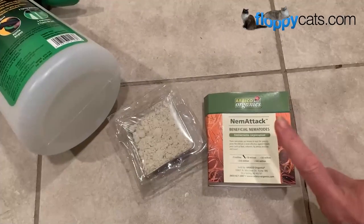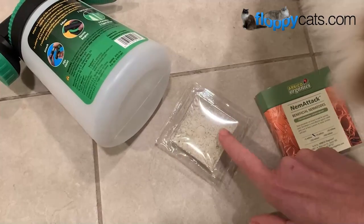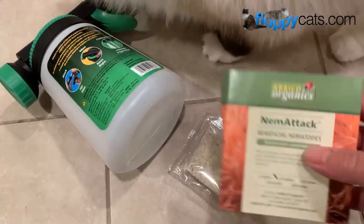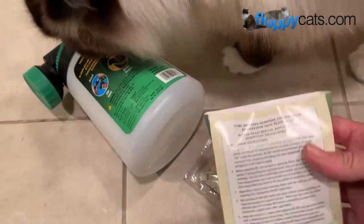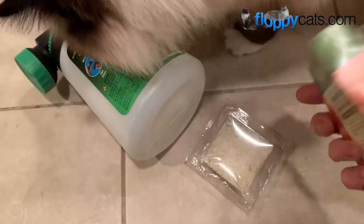Today is the day we're going to apply the beneficial nematodes to my yard. I'm going to divide this packet in two - making a concentrate, one for my front yard, one for my backyard. I just watched a few videos on YouTube to make sure I did it right. I also called Arbico Organics today, and the cool thing is you can call them. I was able to talk it through with a gal that works there.